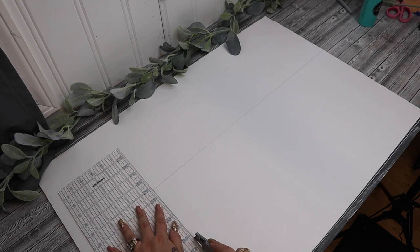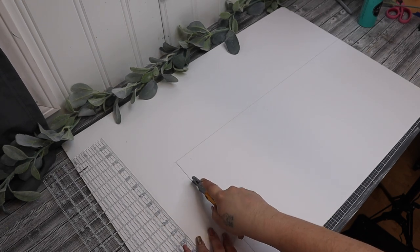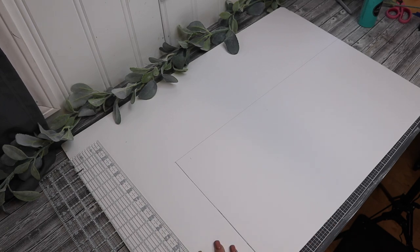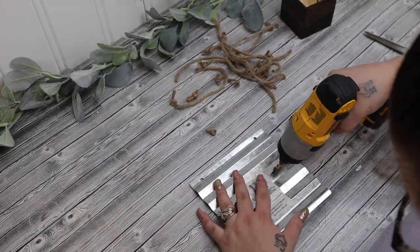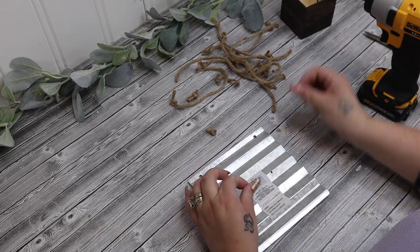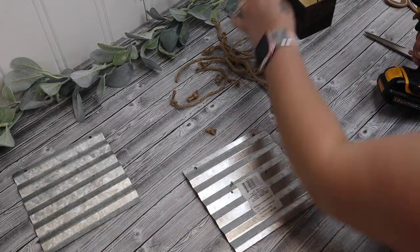I put painters tape at the top and bottom so I knew it was even, and then I did the middle letter which I believe was H, then the letters after the F, and then the letters after the H — just so that way it could all be nice and even. I then laid that out on a piece of foam board and cut my piece down to the size I wanted, and once I had that cut I had a bunch more of these little metal signs.